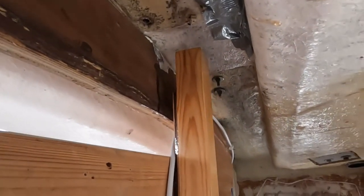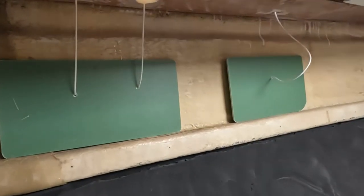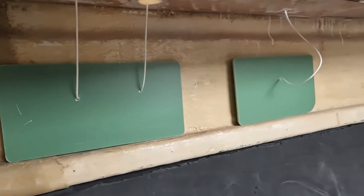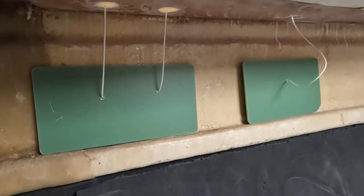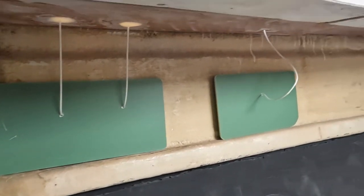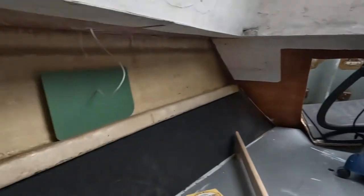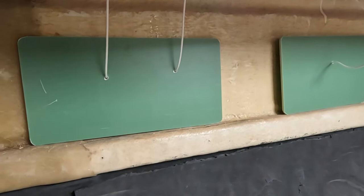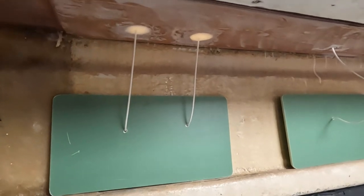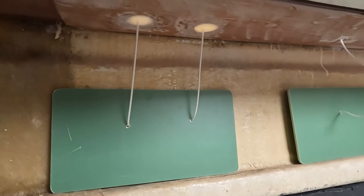We've finished sanding the deck head and put these bits of line going through the deck. The next job, after we've cleaned it up, is to put thickened epoxy on the side you can see of these and on that side as well. As each one gets thickened epoxy placed on it, we pull the string to pull it up tight under there, then use some timber with levers to wedge it up tight.